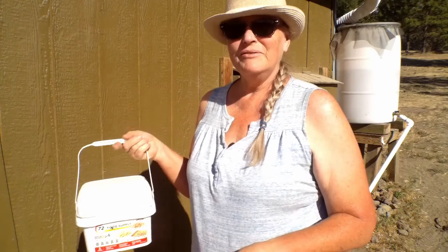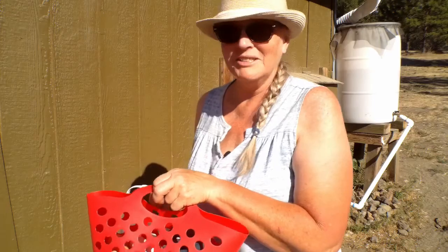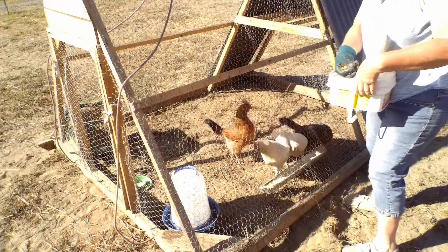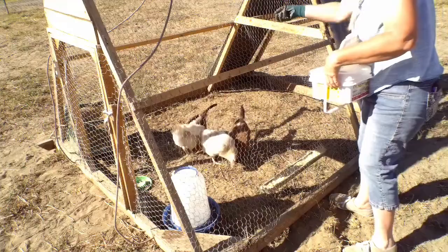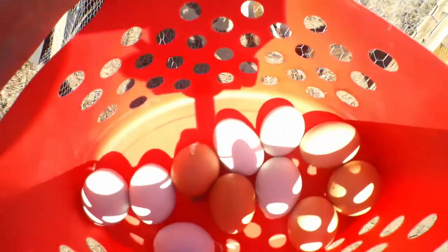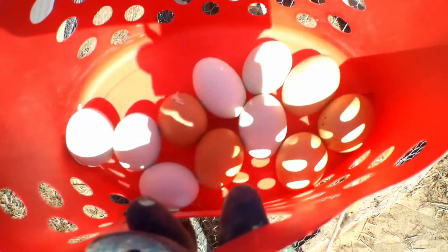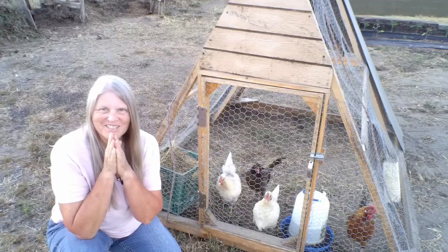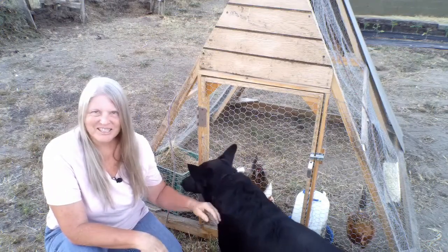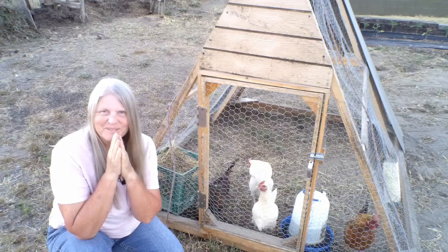Now let's give the chickens in the chicken tractor their snack and collect whatever eggs they've deposited. I give them just a couple of smaller handfuls. It looks like we have three more eggs, so we got a total of 11 eggs today — that's a good amount. We often get a dozen a day. Thank you for joining me on this journey. I've been really enjoying the chickens, and Diana, of course. I'm so grateful for you. Until we meet again.